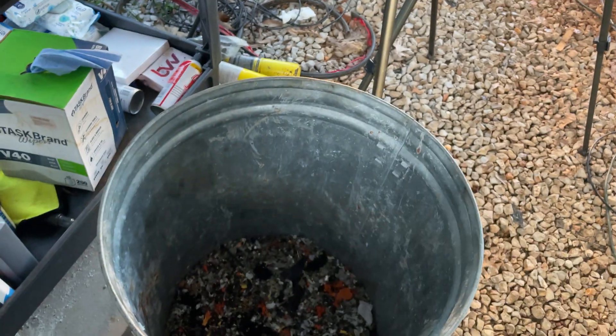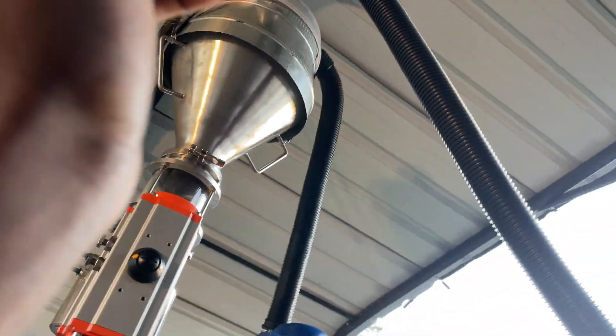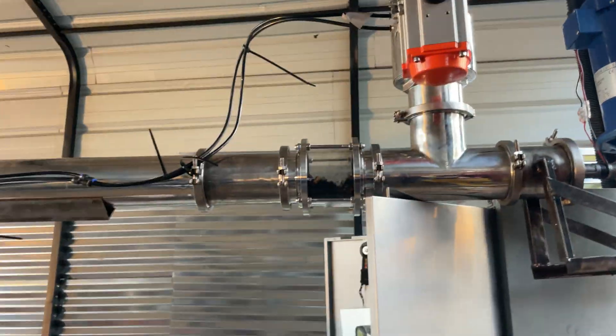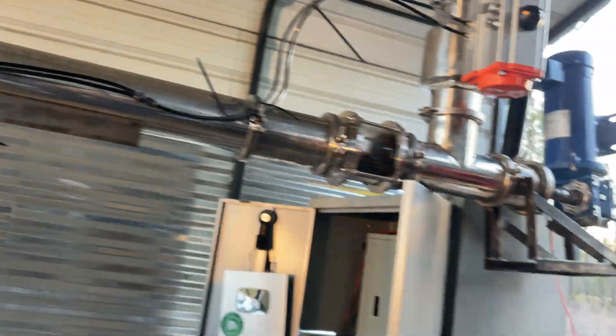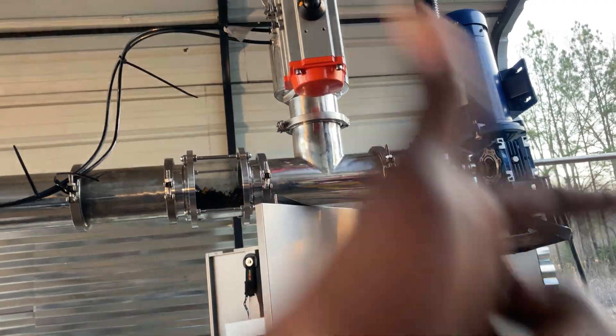In order to load plastic into the machine, I need to vacuum it in through my vacuum loading system. I have a shop vac connected up here, and it connects over to this hose where we can suck the plastic in. I have to open this valve first so it can fall in, but right now both valves are closed — so the whole reactor is isolated from this chamber until I choose to open this valve.